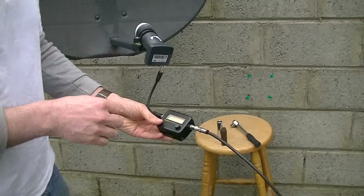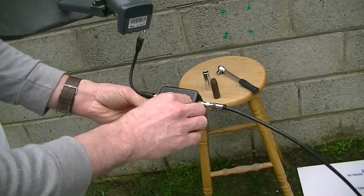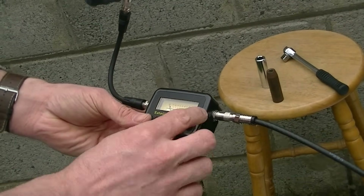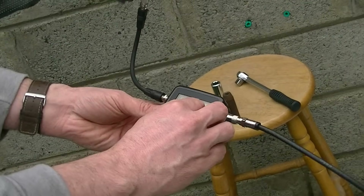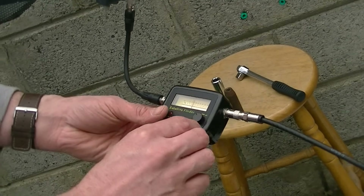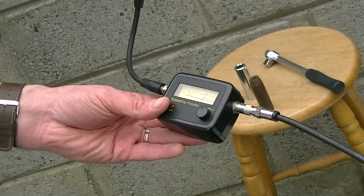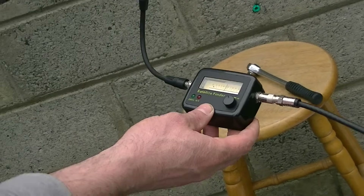We have an ability to adjust the signal strength on this. We have it set at its lowest setting, but I can turn it up to quite a high level. At a certain point you will hear it beeping. What we are doing is making it less and less sensitive until you can hear quite a loud sound, knowing that the satellite dish is not particularly well aligned initially.